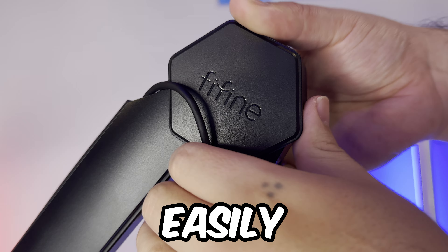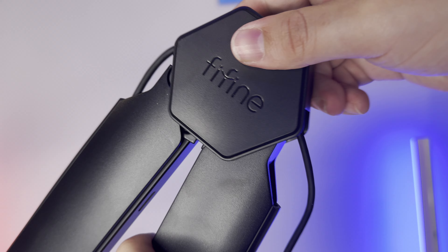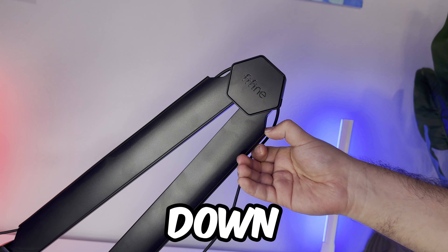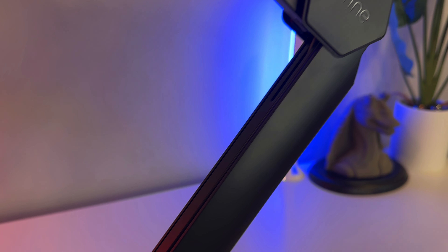Plug that in, pull these out, slap that in there. Now we just easily slide the joint cover off, put your wire through, joint cover back on, snap it straight on. Then we repeat the process down the arm.